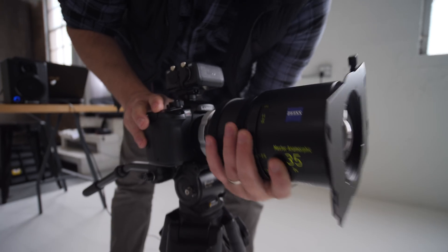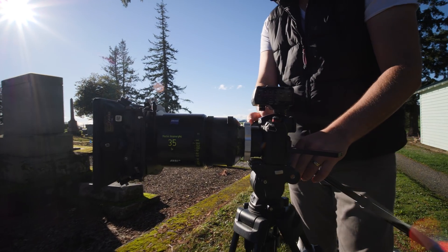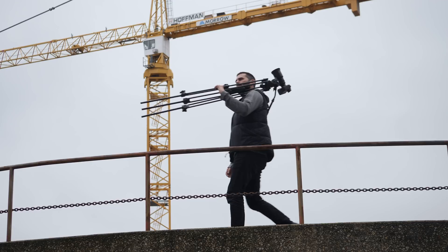We used a Zeiss Master Anamorphic Prime. We were shooting in 10-bit 4x3 anamorphic mode, mostly in 24p at 400 megabits per second, with some 30p just to give us that 80% slow-mo if needed.